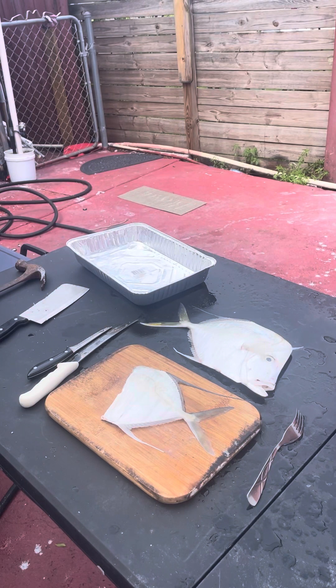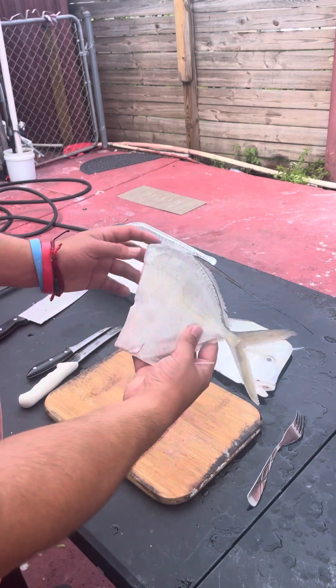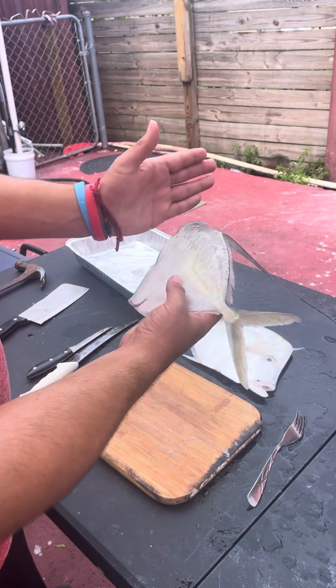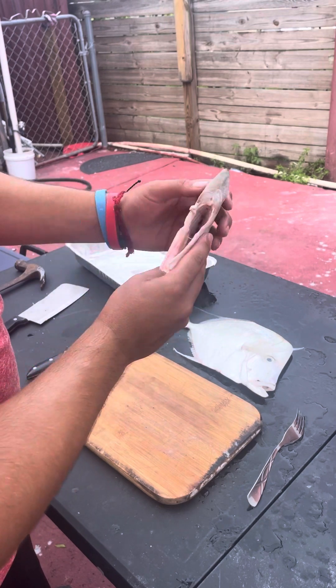All right guys, in today's video I'm gonna teach you how to prepare a fillet lookdown or moonfish. This is already the prepared moonfish here where the guts are right — chopped off the head and the rest is meat. Look how much meat it is; it looks skinny but look how much meat there is.